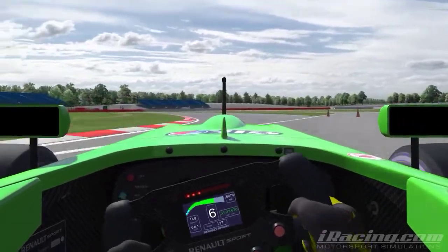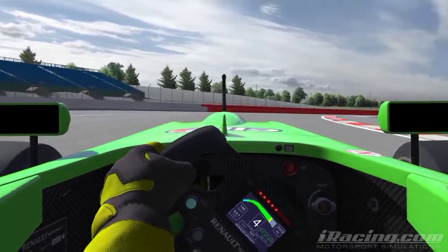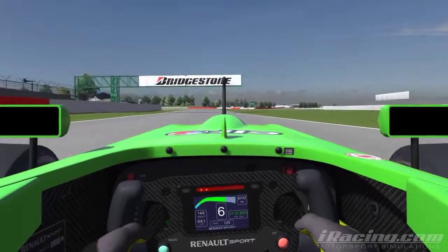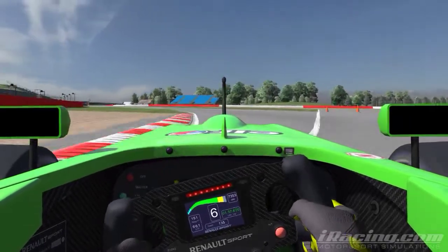Now through this section I'm getting up on the left-hand curbing and the right-hand curbing on the entry, and just letting the car run out wide on the exit. There's no penalty for going out wide here, so feel free to run out as far as you want. You can carry maximum momentum if you just let the car run a bit wide.